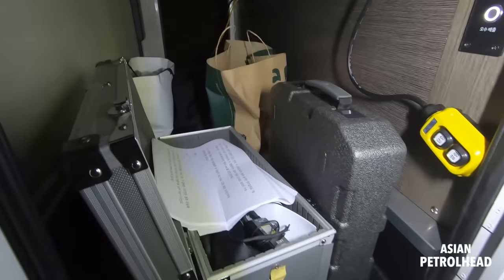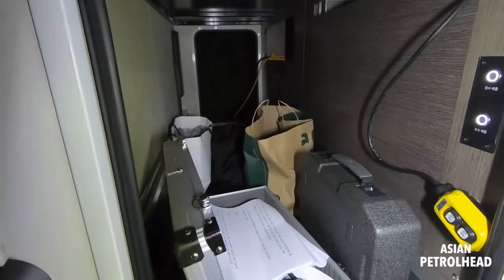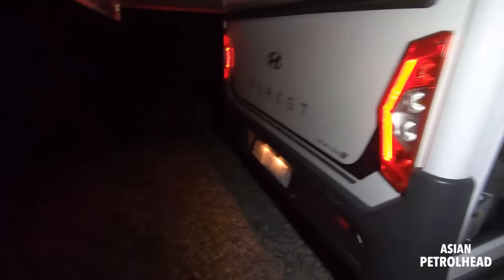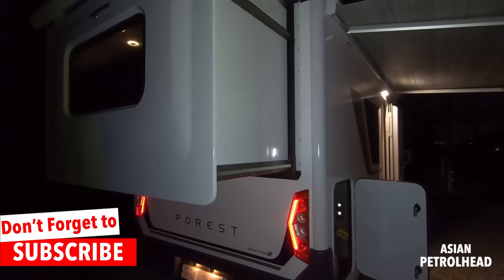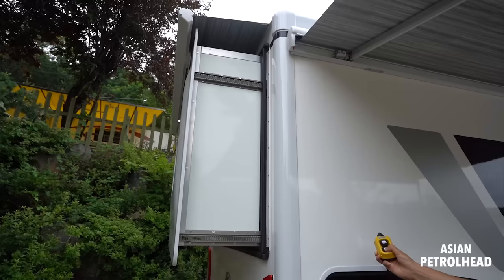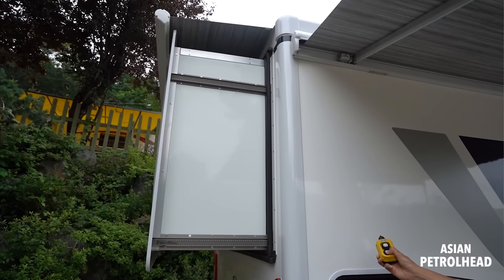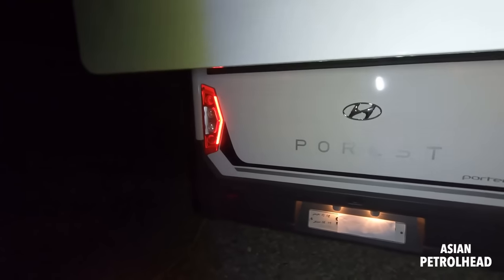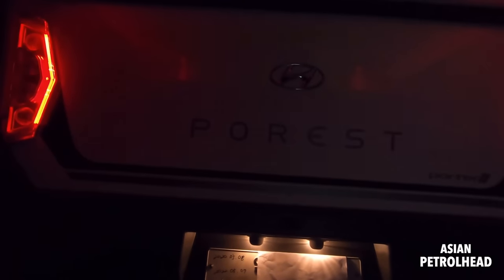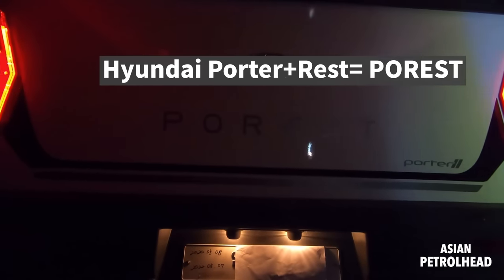It's got massive storage — very good storage amounts. This is built for four people, so I think there's plenty of space. And like I told you, this car has a smart room. It extends about 80 centimeters — about 31 inches — to give you more space inside. Right here it says 'Porrest' — not 'poorest,' guys. I thought it was like 'forest,' but it's actually a combination of Hyundai Porter plus rest.